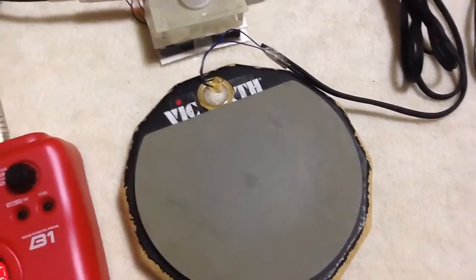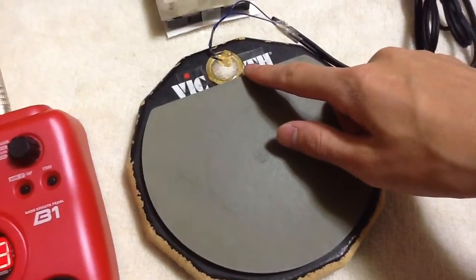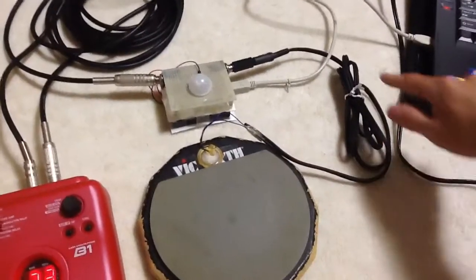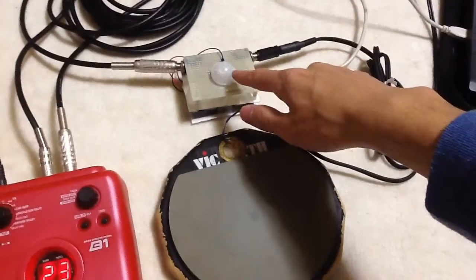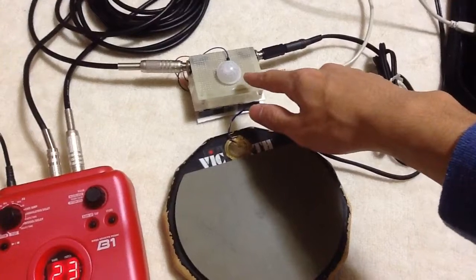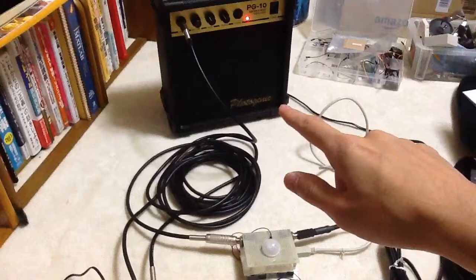This is the BigFast drum training pad with piezo sensor. It is connected to my DIY drum machine with LED light and Arduino, and the output is going to an effector and amp.